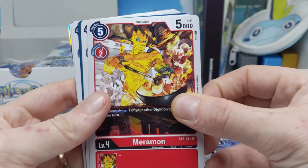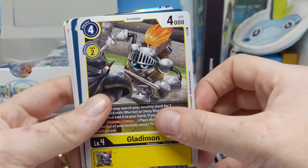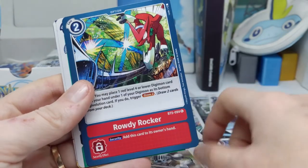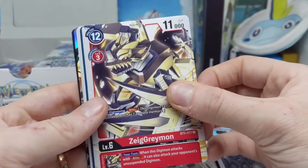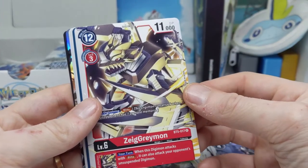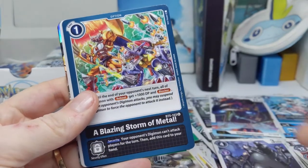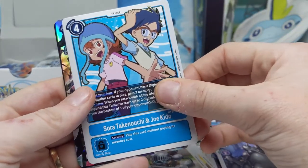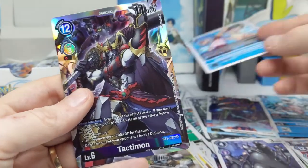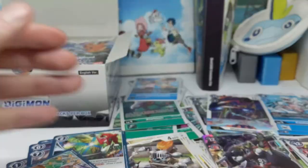Another reference to the video games — Meramon is the chef, which is pretty cool. Another Palmon, good to see; love Palmon. Zieggreymon — that's an interesting take. Kiwimon, Sora and Joe as a tamer card, and Tactimon looking cool.